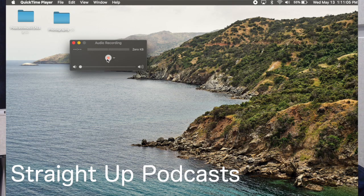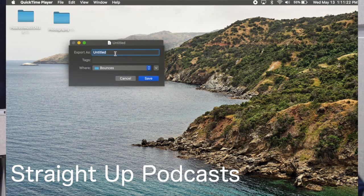Anyway, basically all you'll do from here is just hit record. Now you're recording — you'd do your intro, your episode content, and so on. When you're done with the podcast recording, hit stop and you can save it as whatever you want. I'll save it as Podcast Test 1.